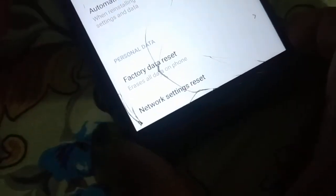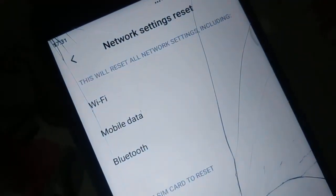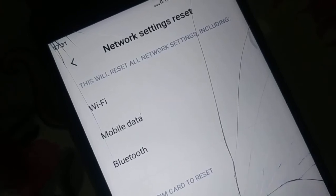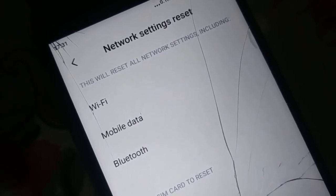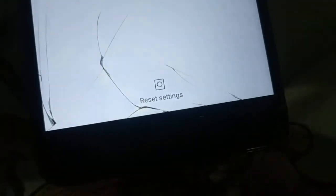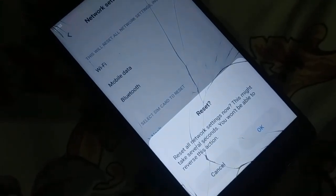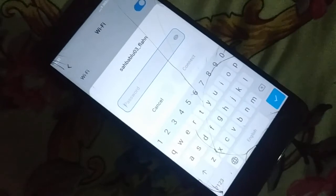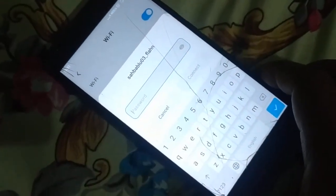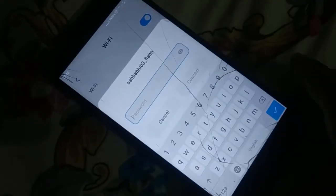Here I have Backup and Reset. When you open it, at the bottom you'll see Network Setting Reset. Click on that — it will reset all your network settings including Wi-Fi, mobile data, and Bluetooth. Read it before you continue, as it will reset all your passwords. Click Reset Settings at the bottom, confirm with OK, and the network settings will be reset. When you go to Wi-Fi it will ask for the password again — re-enter it and check.